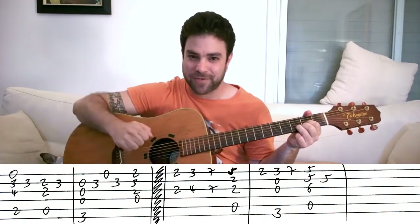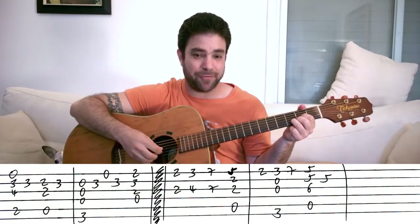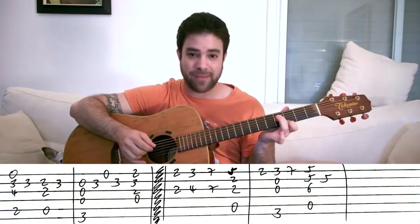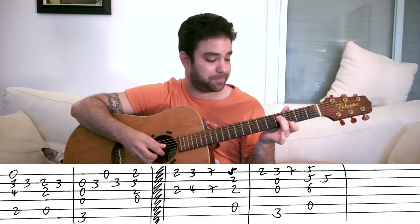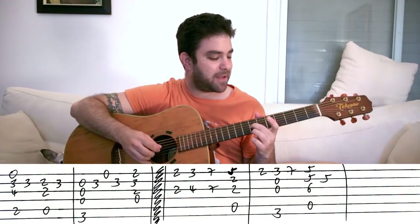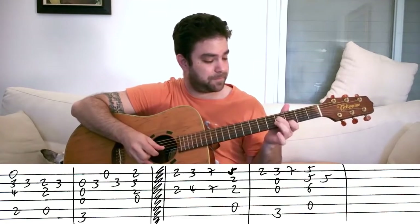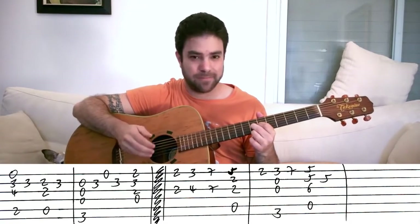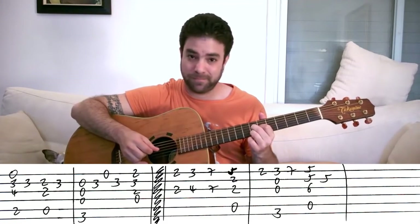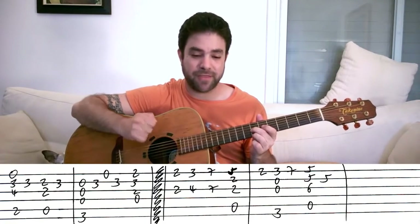And that's the verse for A Whole New World. Now for the chorus. You still have D on and you play strings one and three. Then on the same strings you play three and four — three on the first string, four on the third. Then you play seven and seven on the same strings. So you get the whole line harmonized by sixths: two and two, three and four, seven and seven, on first and third strings.